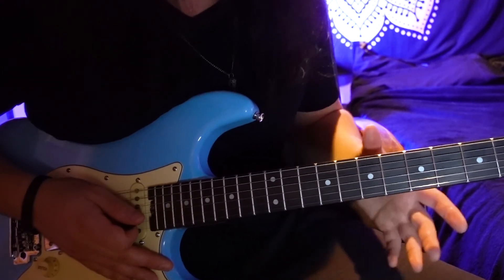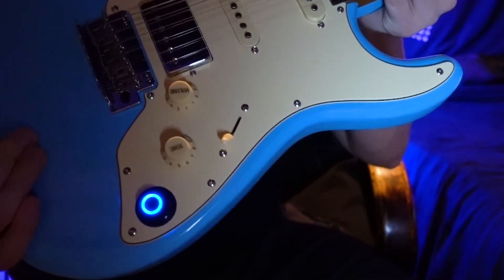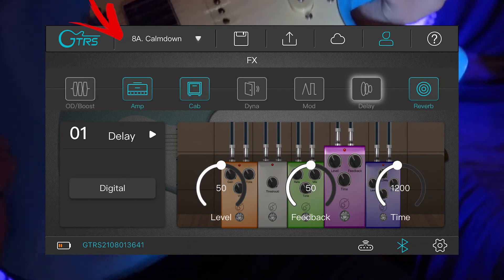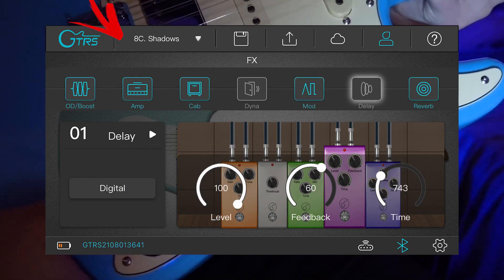The neck is super playable and it's staying in tune really, really nicely. And this super knob is so cool to use to cycle through the different tones within your bank. Right now I'm on bank number eight, patch 8A, and as I click through, you can see how it goes to the different patches within each bank.